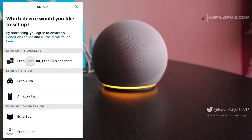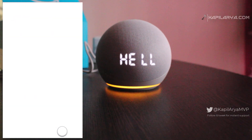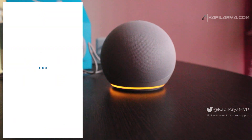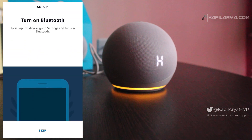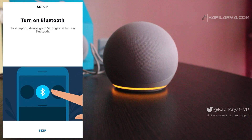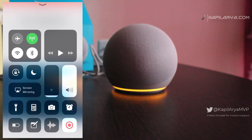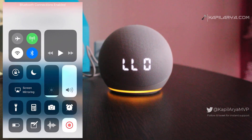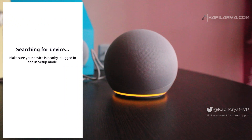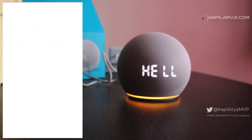Select Echo Dot from the device list. If asked to turn on Bluetooth, do that. Make sure your Echo Dot and your iOS or Android device running the Alexa app are connected to the same Wi-Fi network. Then, from the list of available devices, select your Echo Dot and let it connect.